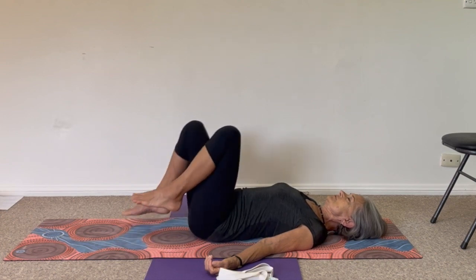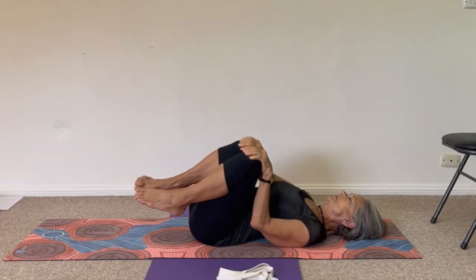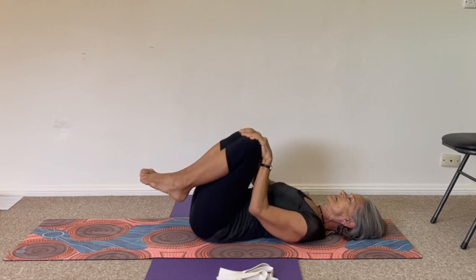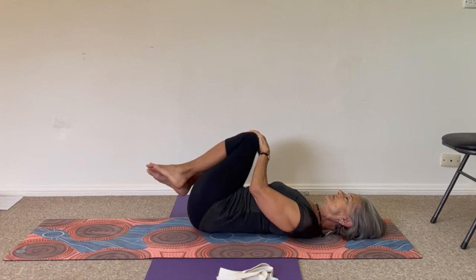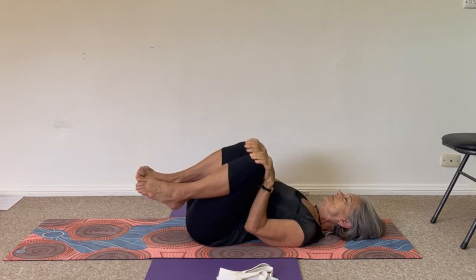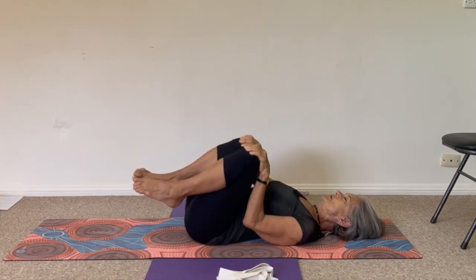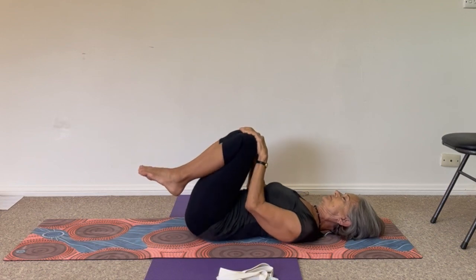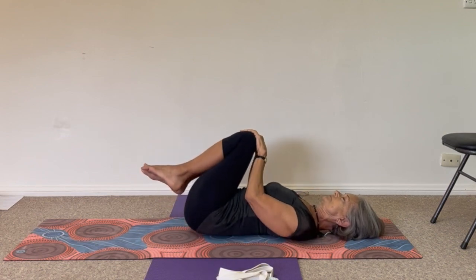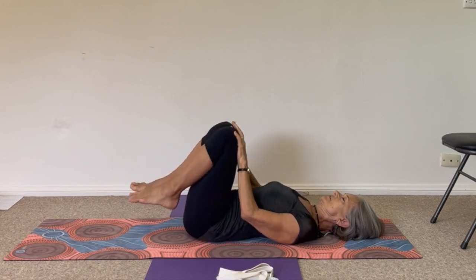Lift your feet off the floor, knees towards your chest, hold at the front of your knees, and rock a little bit side to side. See what that feels like — a little rocking movement on the lower back, on the sacrum. Not wildly tilting, but just small movements are good. And then bring your feet back to the floor.